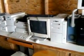Back here you can see a bunch of computers — all of Stan's original computers and monitors. Lots of different items here.